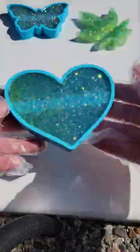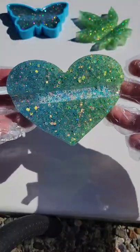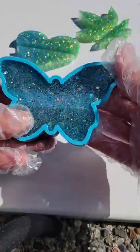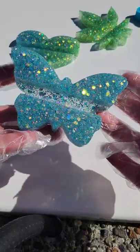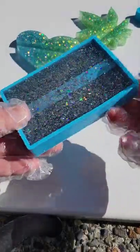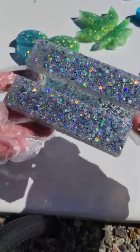They're super sparkly and beautiful, and you can get these molds off Amazon. It came in a set of like six or seven different ones and it was really affordable. If you want, let me know and I can pin a comment down in the comments with a link to where you can get these. Let me know what you think and which one's your favorite down in the comments.